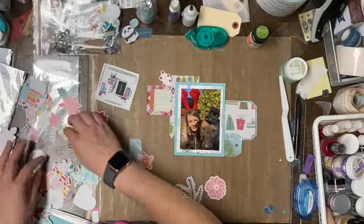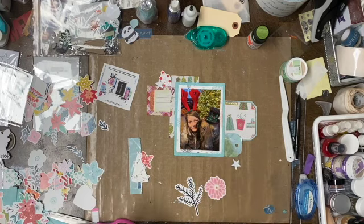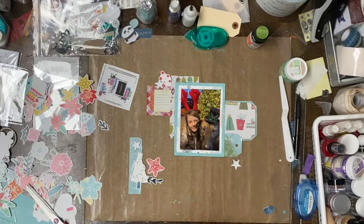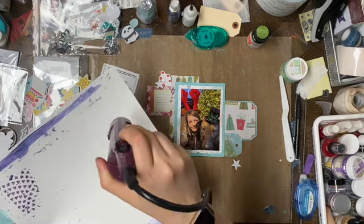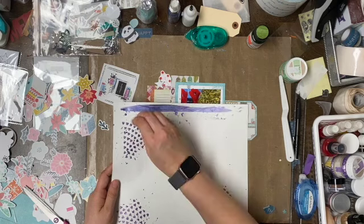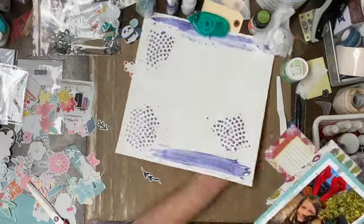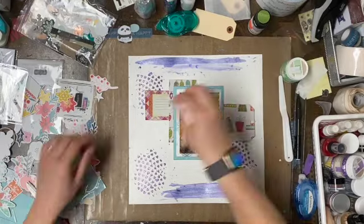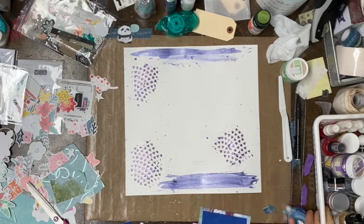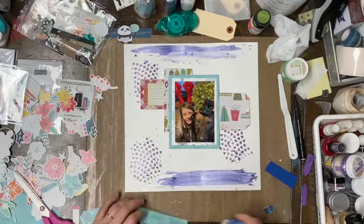Pulling out these stars — I believe these are Studio Calico stars. They could be Ali Edwards too because I had a subscription to both of them at the same time, but I think they're Studio Calico ones. Then I'm just going to do some drying. Even though I can set some of it up on my mat, I don't really like to scrap that way. I just used the dryer and then the wet wipe. I wasn't too keen on this mirroring that I did, but oh well — I'm not going to redo it. I'm not super happy with the spray smears at the top and bottom at the moment, but it gets better.